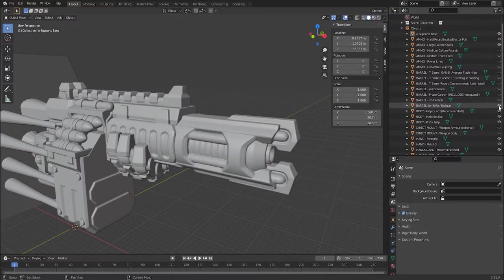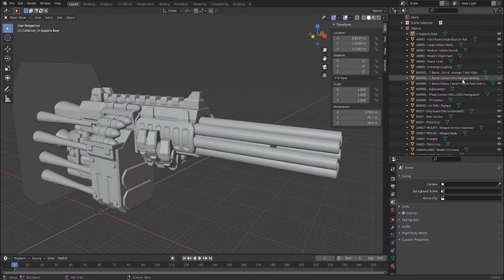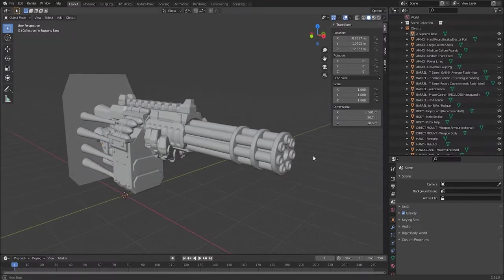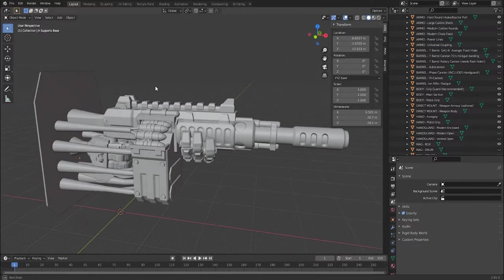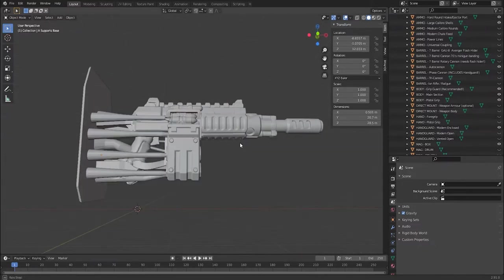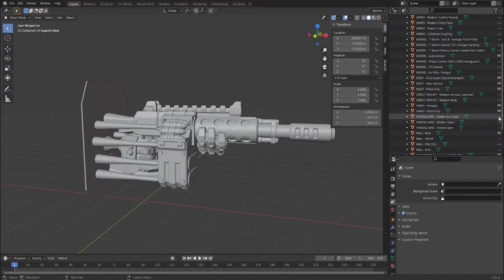After ammo, you come down to the barrel. At the moment the tricannon is active — switch that off and activate the ion rifle or the autocannon. If you activate the seven-barrel rotary cannon you can also add a flash hider: either a modern Avenger-style flash hider or a 70s minigun-style banding. Don't use those flash hider options if you're not using the minigun. After the barrel, we have the body components. You can switch the hand off and the weapon will still print without the hands just fine. You have a choice of hand guard — modern enclosed is the default.